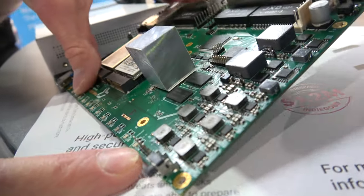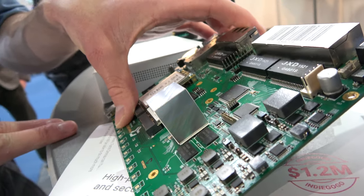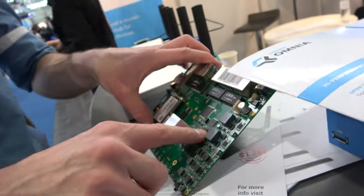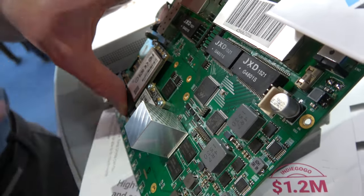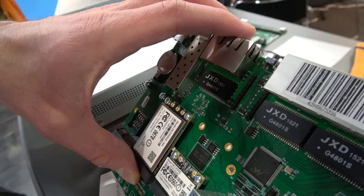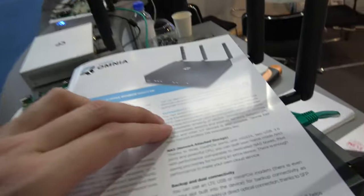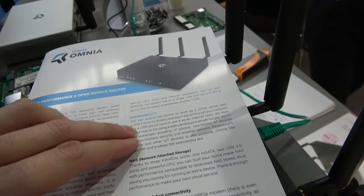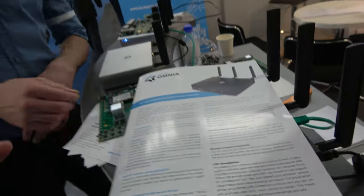Via the serial line you can play with the router at a low level. There is also a JTAG connector for hardcore geeks, and GPIO pins for connecting electronics — like an Arduino or Raspberry Pi, or whatever you want. You can also connect a DVB-T tuner for extended use cases.